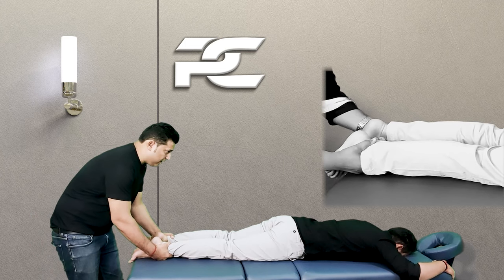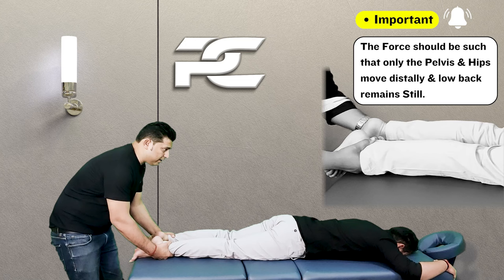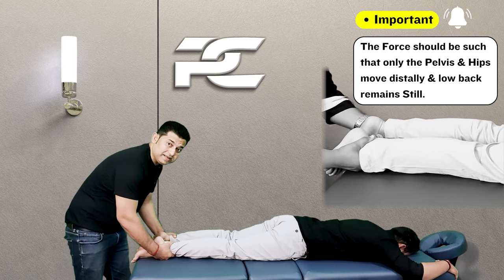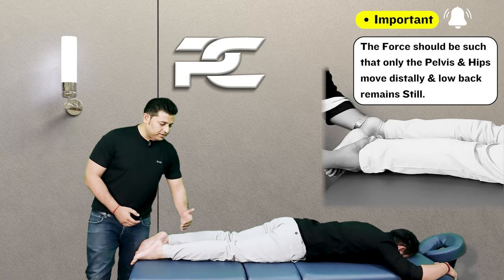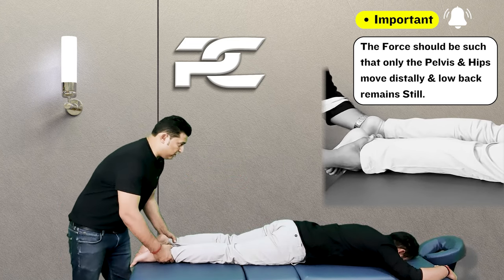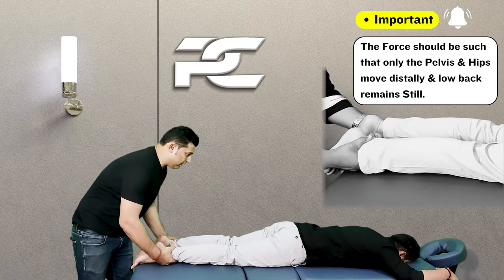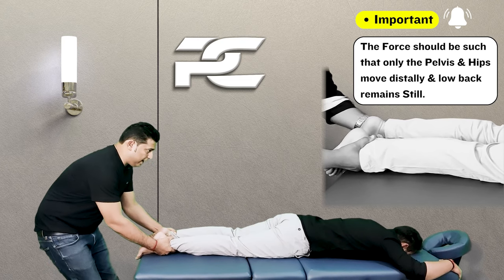With this position maintained, the therapist can swing the body backwards and forward so that an intermittent traction is applied to the lumbar spine. Care should be taken that the force of traction is such that only the pelvis and legs move distally, and not the low back, so that the low back remains stationary and still while the technique is being applied.